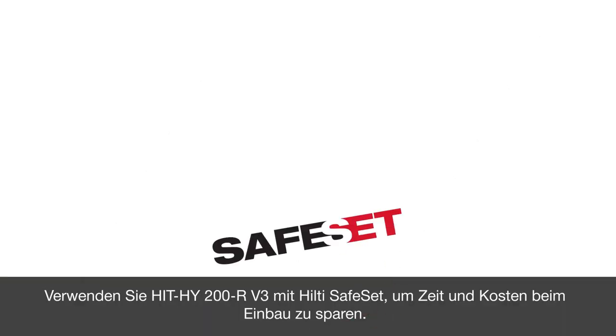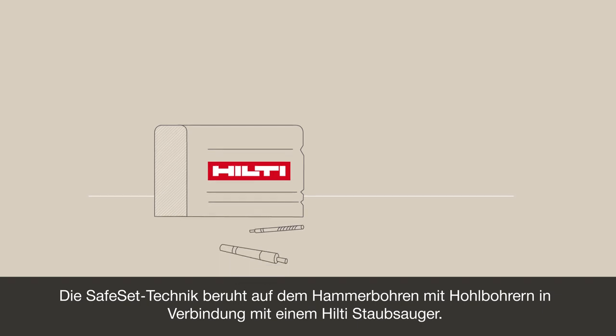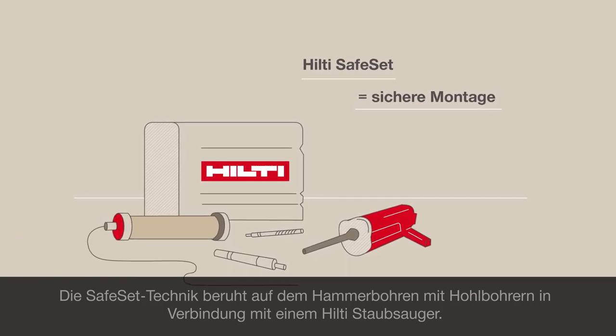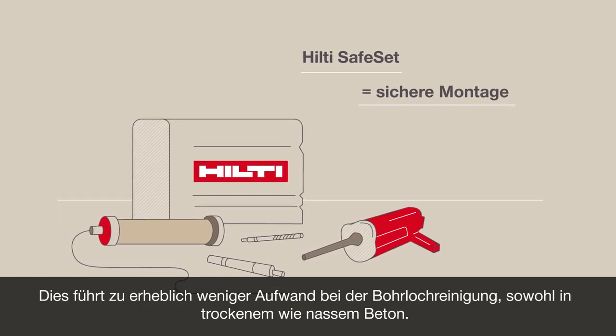To help save time and costs during installation, make sure to use HIT HY200R V3 with Hilti SafeSet. The SafeSet technique relies on hammer drilling with hollow drill bits connected to a Hilti vacuum cleaner, which significantly reduces the need to clean the drilled hole in both wet and dry concrete.